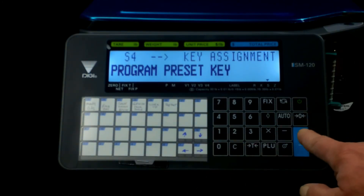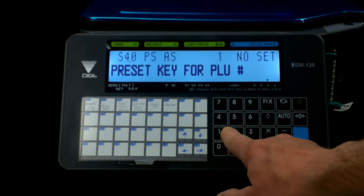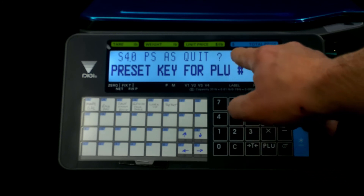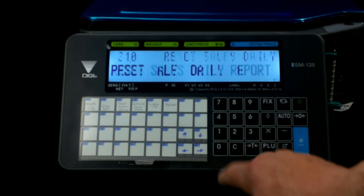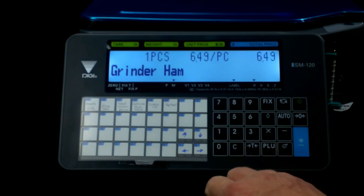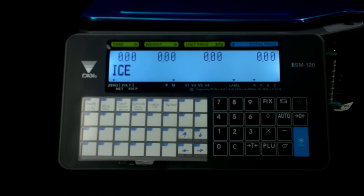Hit your program button once, twice, three times. Use the down button to scroll through the programs until you come to your preset key. Hit enter, then for the PLU number we want, type one, two, three. Hit the preset key, then hit your program button — it'll prompt you to quit yes or no, and we want yes. Back to your programming button, back to scale function — and now this will be a ham grinder. That's how super simple it is to program your speed keys.